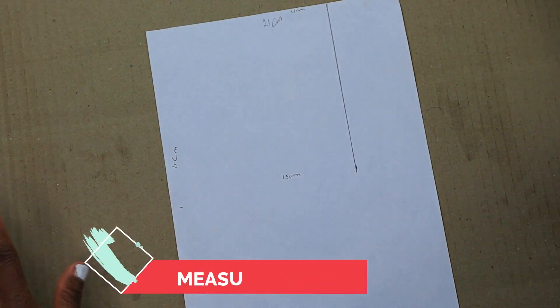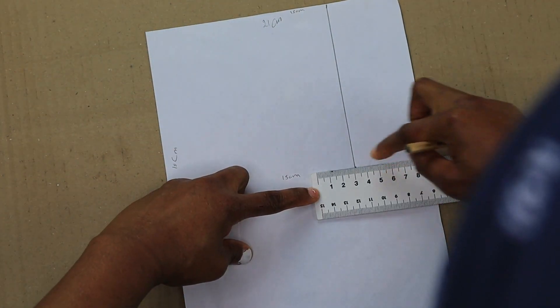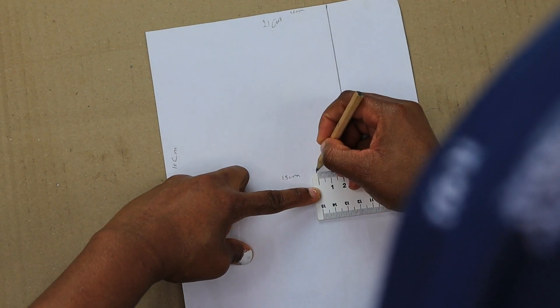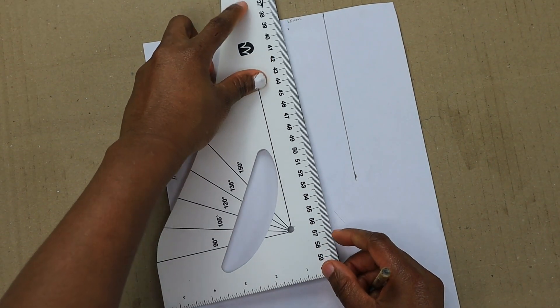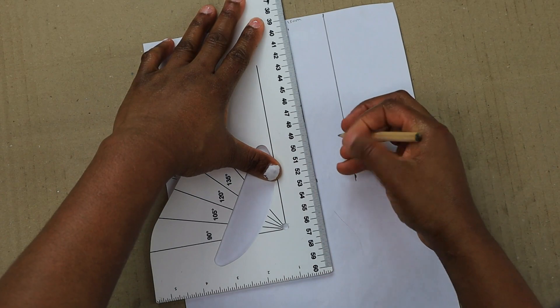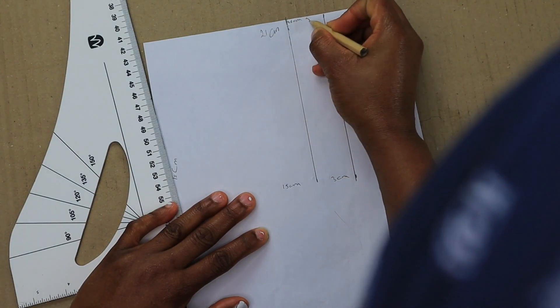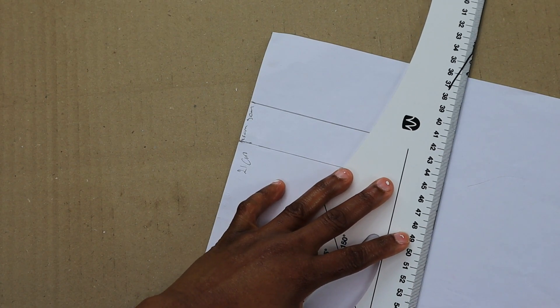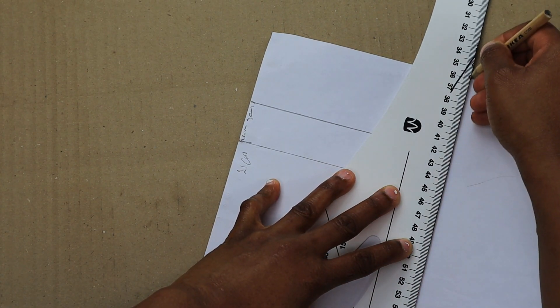Once that is done, measure another three centimeters — the length from ear to ear. We are going to draw on that line, and we already have two lines which are equal to three centimeters each. Make sure we're getting this right.